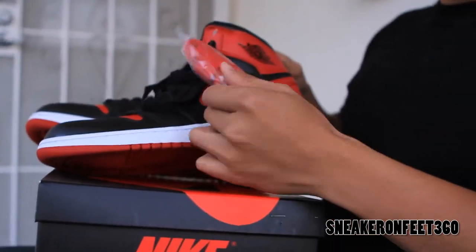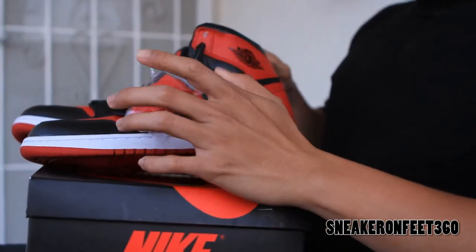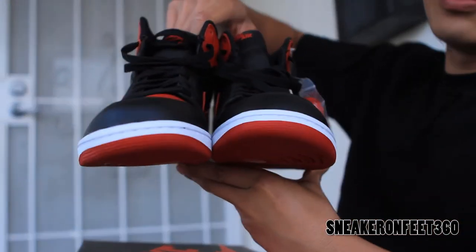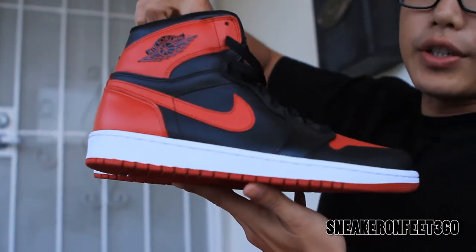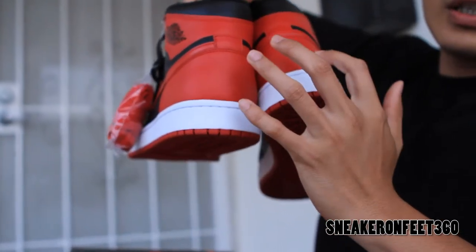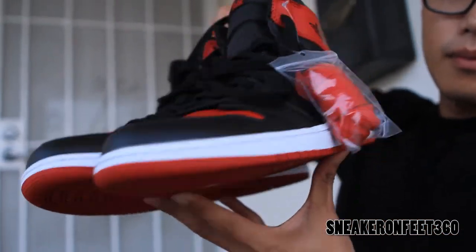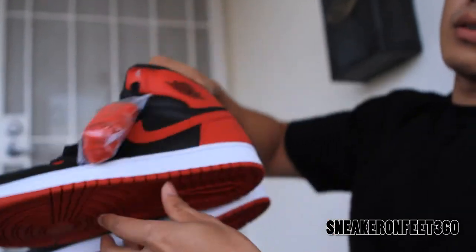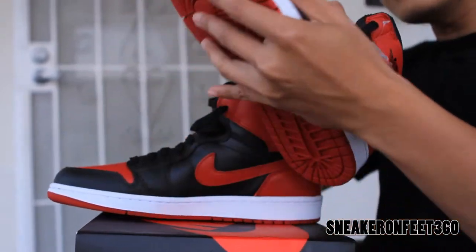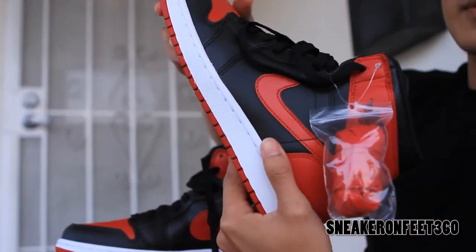It comes with extra red laces. You got your little bag right there — no branding on there. So now let's just do a 360 view of the shoe by itself first. We got front view of the shoe, right side of the right shoe, back to the heel. Notice there's no Jumpman logo on there, because that's how it was back in the day — it's a very original pair. Remember the Air Jordan basketball with the wings.